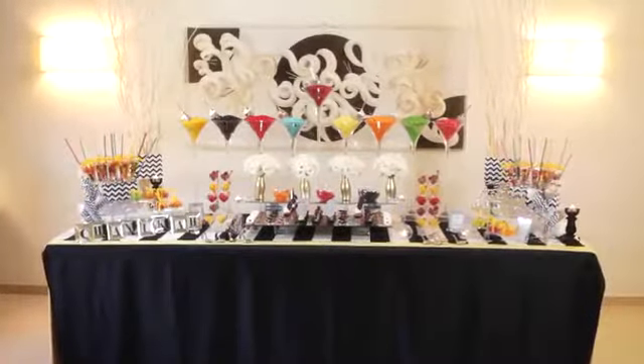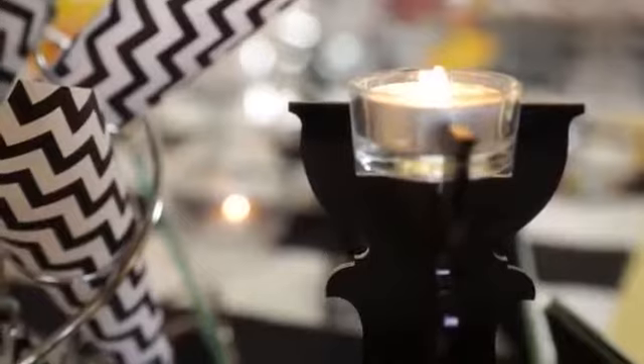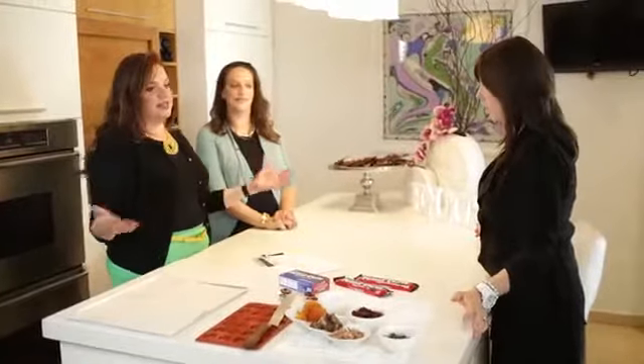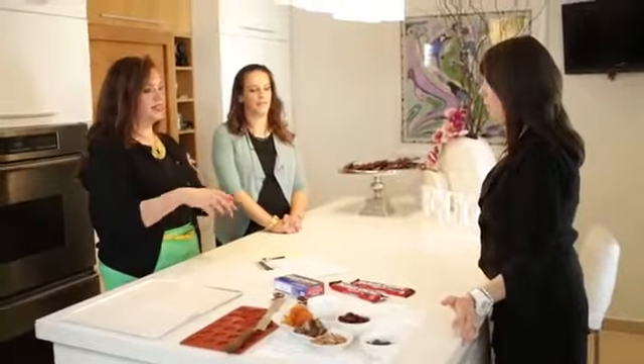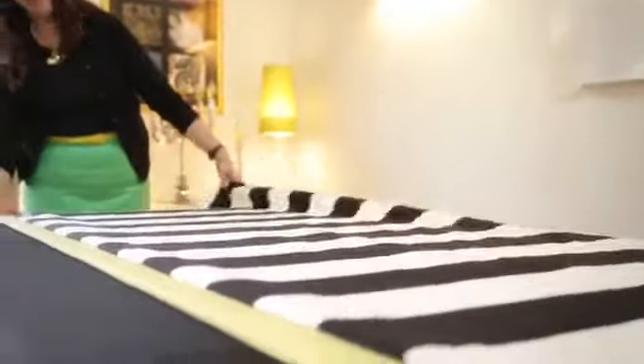So how does it all start? It all starts with a concept or an idea. And in this case, the concept is Chanukah. So the first thing that we do is we start setting the table with a beautiful cloth. We put out a large black cloth, then layered it with a second cloth. And the third cloth was the pop of color that we wanted to zap our table with — the black and white stripe.